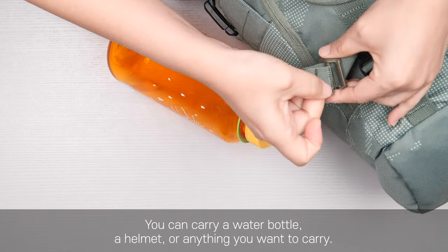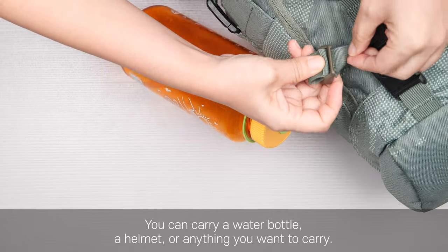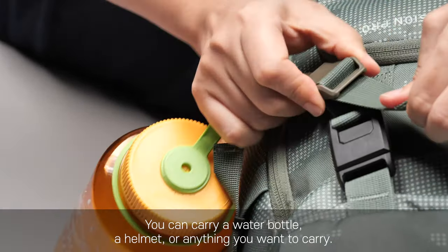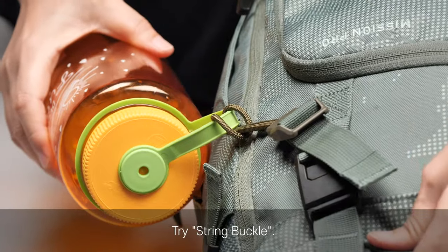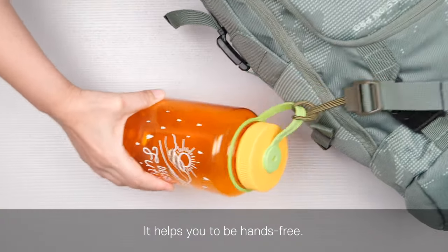You can carry a water bottle, a helmet, or anything you want to carry. Try String Buckle — it helps you to be hands-free.